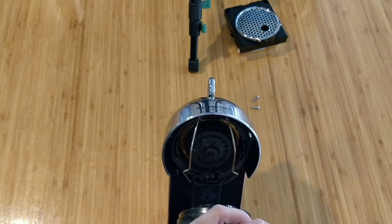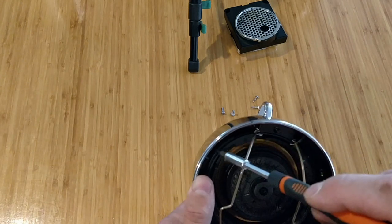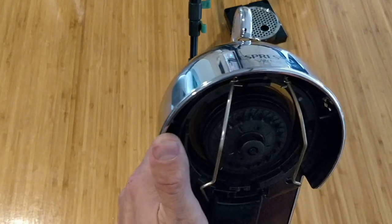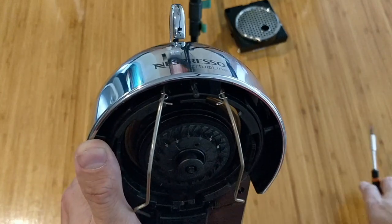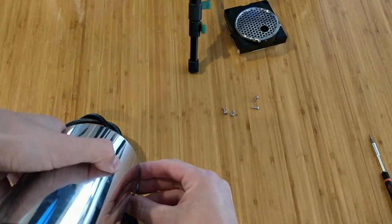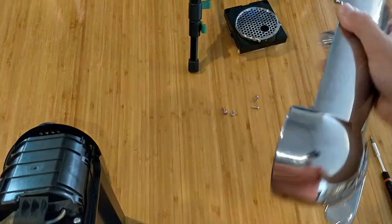I'll use the flat bit to press on the plastic so I can remove the top lid. I'm inserting it here so I can press from one side, and after that I press from the second side. I do the same thing — I press on both sides, then pull the top part up while also pressing to lift these two ears.